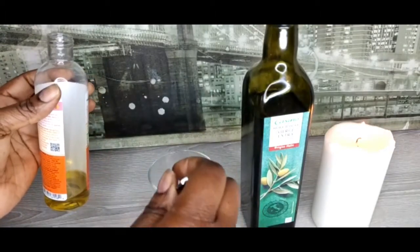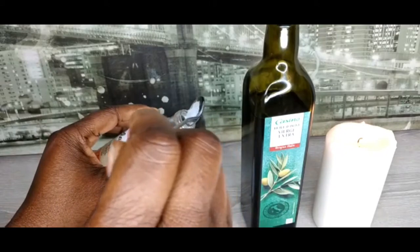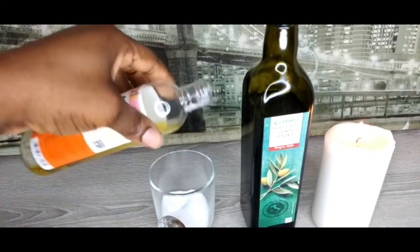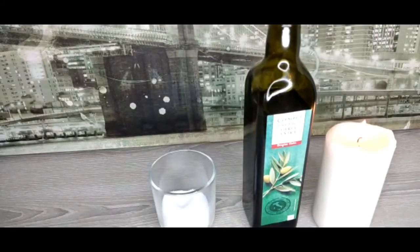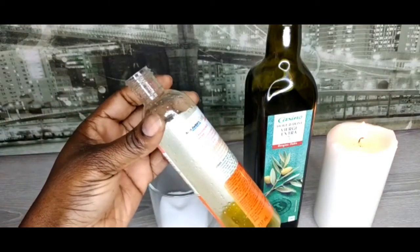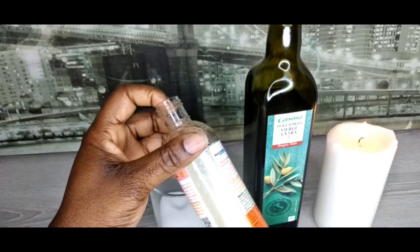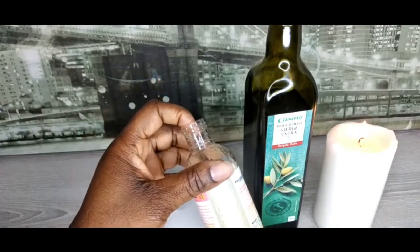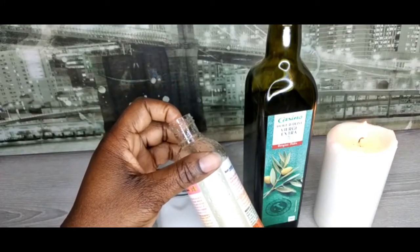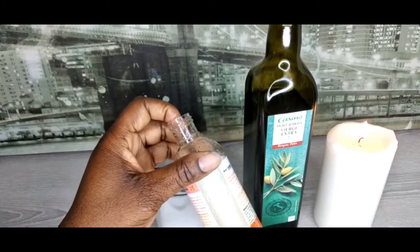All you need to do is take a little bit of sea salt and add it to your olive oil — just a pinch of sea salt. Then you pray with it. After praying, you dip your hand inside and use it to rub your body, rub your forehead. You can also add it to your bathing water or add it to your cream, and you will see what God will do for you. You need to pray on it before using it.